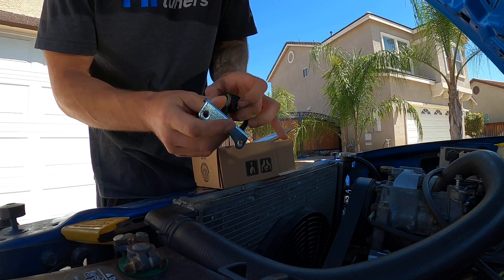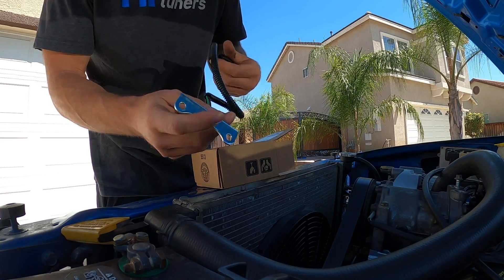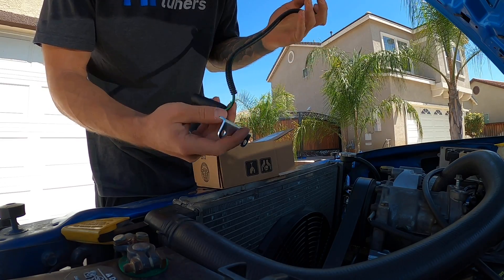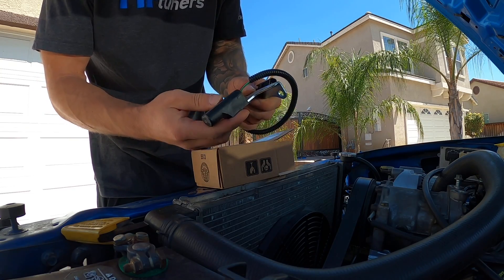One of the things — if you guys are probably replacing this, you already know that if this sensor fails, your engine can completely die out. So this is definitely not somewhere you want to cheap out on. Let's get this brand new sensor in there.